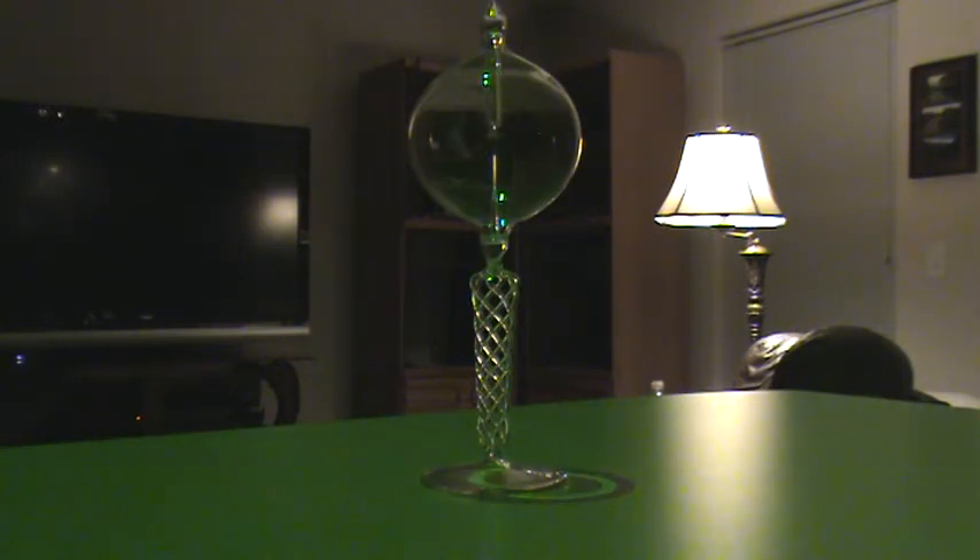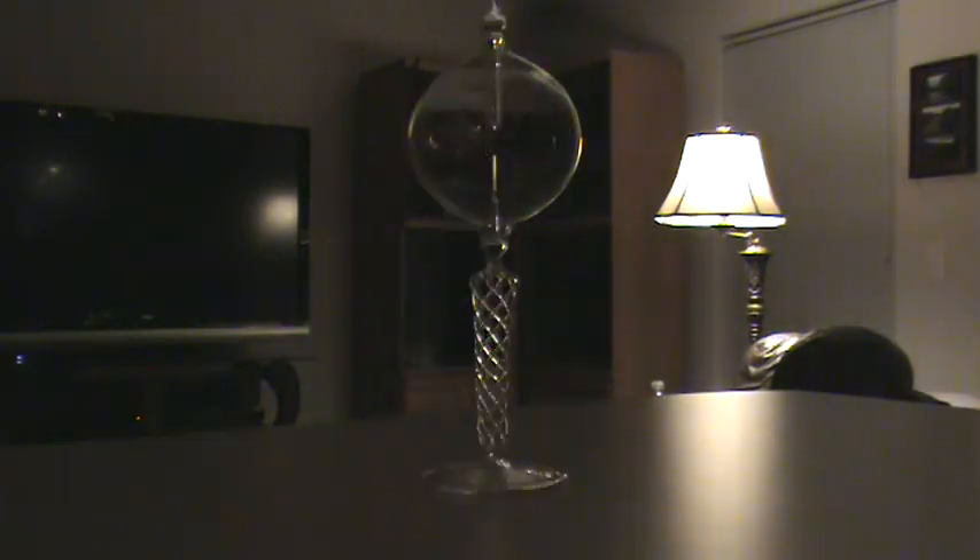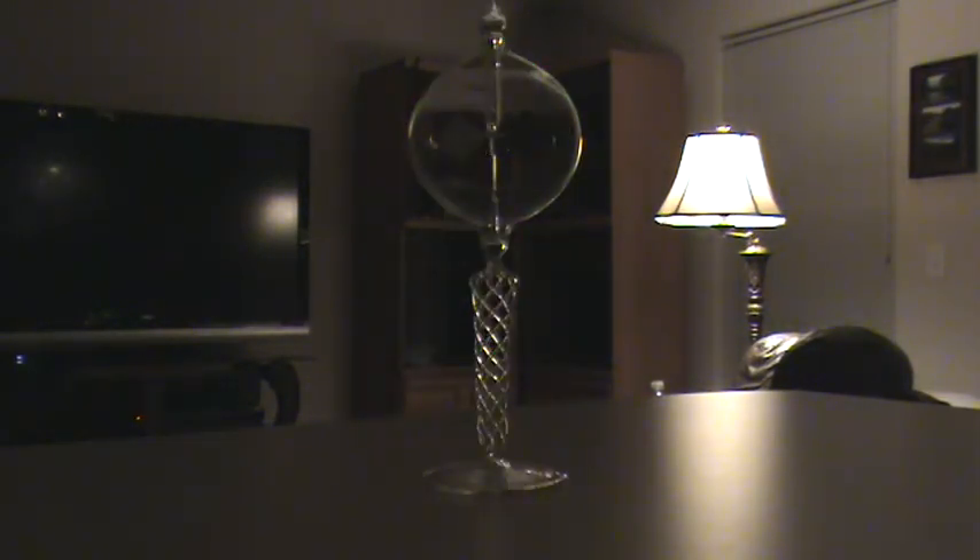Is it still working just from the reflection of the light? No, it's slowing down. Friction, remember? And that's fun with lasers and a radiometer. Thank you.